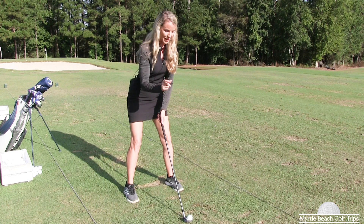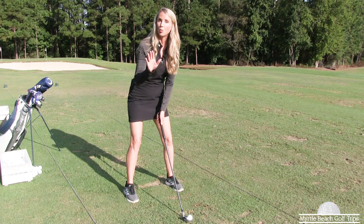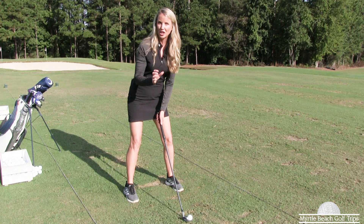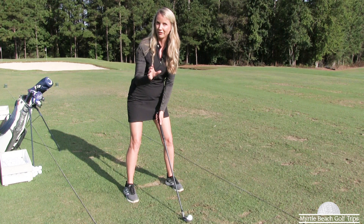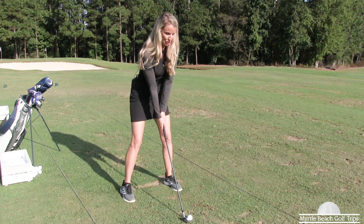Key number two: make sure that the ball is more on the toe with your irons while you're working through this issue. You can eventually take the ball back to center on the club face, but for now, to get rid of you-know-what, we're going to keep the ball on the toe. Let me show you.